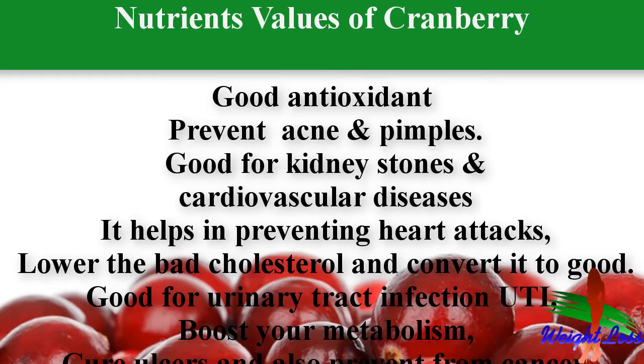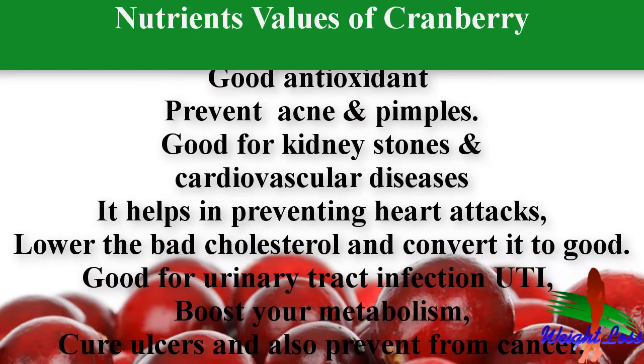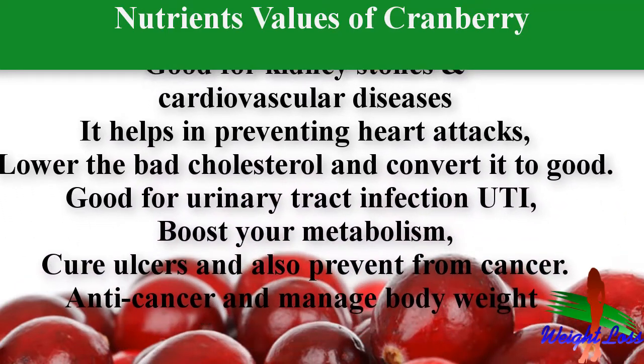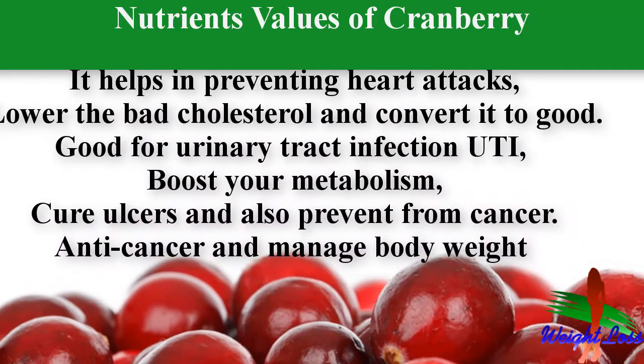Cranberry is a good antioxidant, so it is good for acne, pimples, and healthy skin. Cranberry juice is good for kidney stones and cardiovascular disease — it helps in preventing heart attacks, lowers bad cholesterol and converts it to good. It is good for urinary tract infections, boosts your metabolism, cures ulcers, and helps prevent cancer.